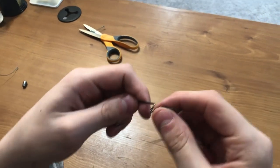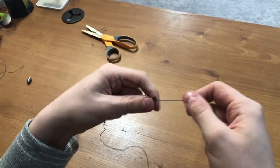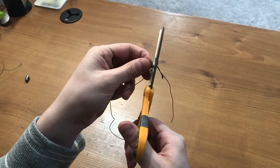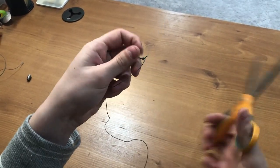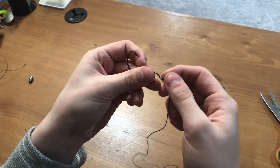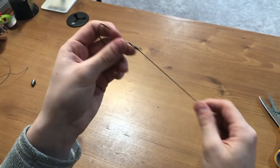Here you've got a great strong knot, and then all you do is cut the tag end off. And you want to make sure the tag end is cut as close to the knot as possible.